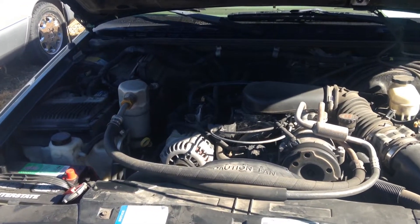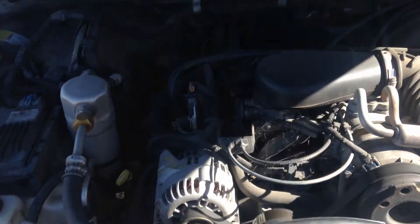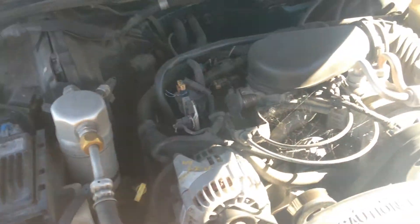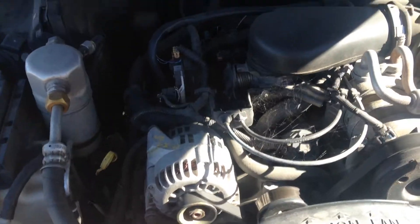Okay guys, I got a 98 Chevy Blazer here, 4.3. It's a little baby to the 5.7s that I like so much. This particular engine, I want to show you how to check the oil.